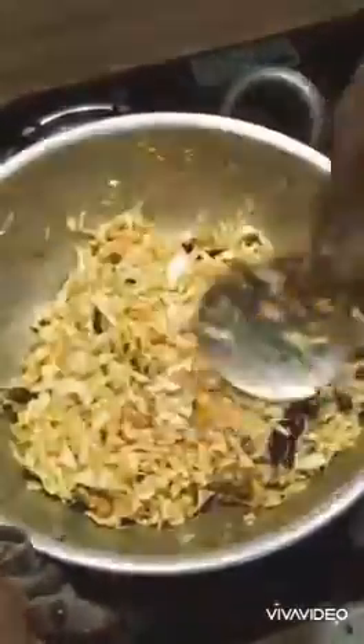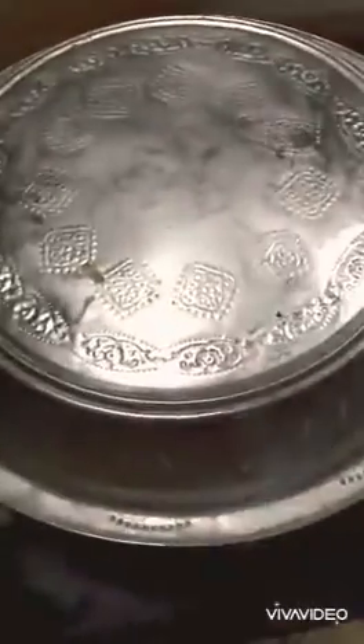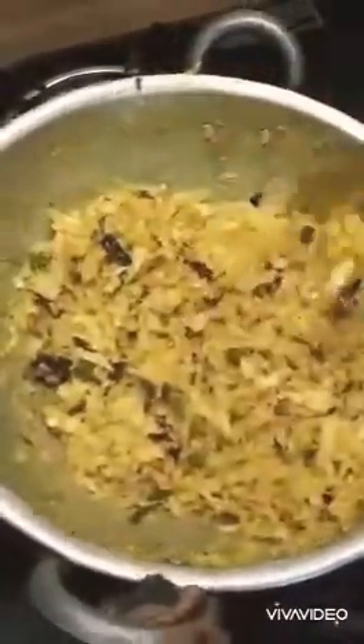Let the pizza make it. Then pour the flour into four pieces. We pour the flour into the flour and add the flour. I will try the cabbage and mix it up.